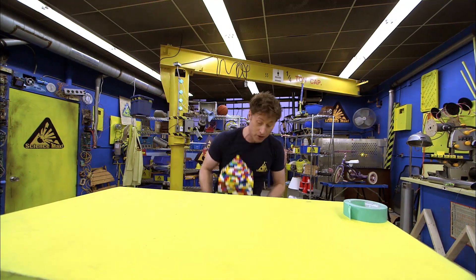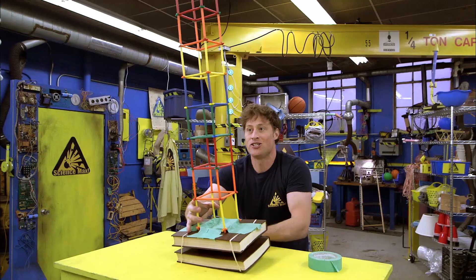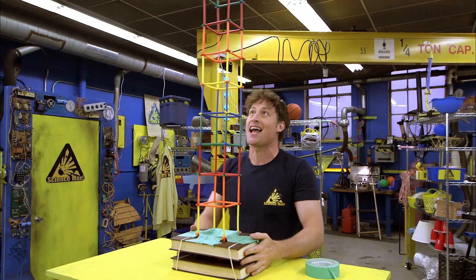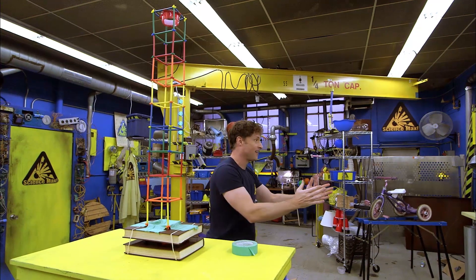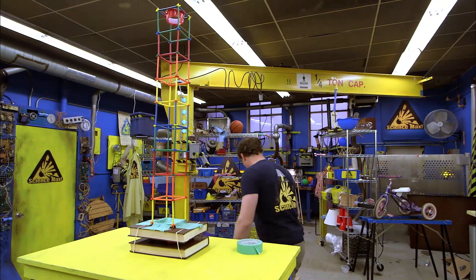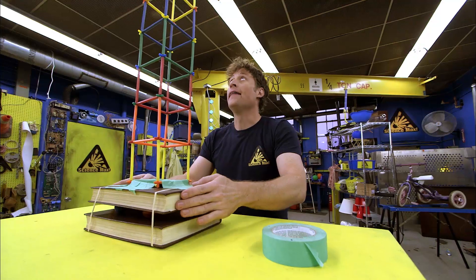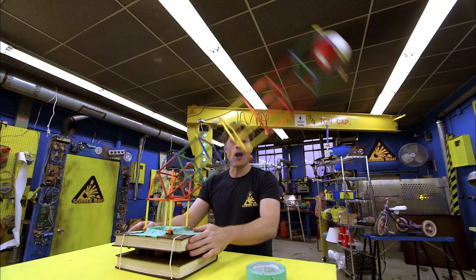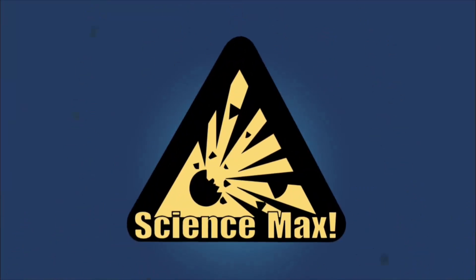But you don't have to just use building blocks — there's all kinds of other materials you can use. Check out this building, which is really tall, and you'll see there's a cup at the top, and that's for a baseball! Put it up at the top, and that means there's a weight up there. And then we shake it and we see what happens. There it goes!